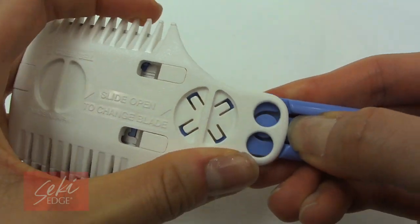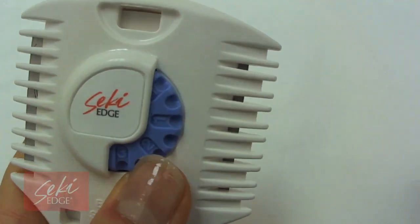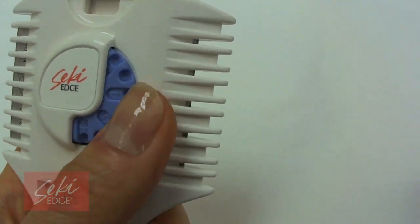The handle can be adjusted for right or left hand use by depressing the lever on the bottom of the handle. By having guarded blades, this keeps razor hair cutting worry-free.